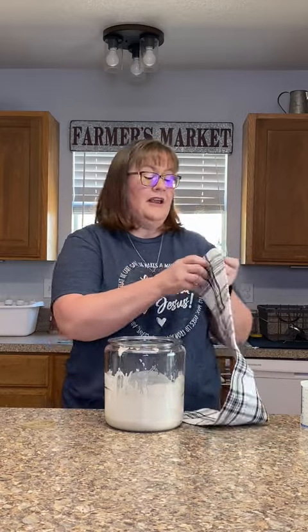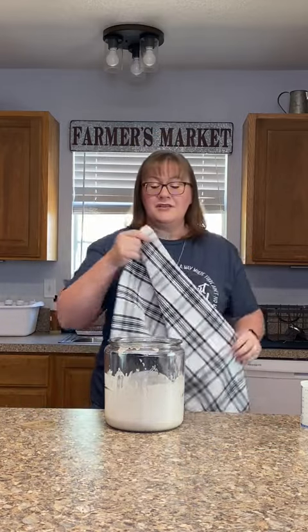While your sourdough starter is percolating, you do not want to cover it with anything other than some kind of a cloth cap. I'm just using a kitchen towel here, covering the top and holding it down with a rubber band. The reason you don't want a lid is because you want the good bacteria floating around in the air — which makes the yeast — to be able to reach your sourdough starter.